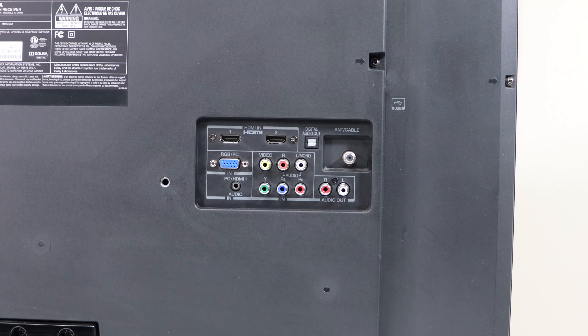So we've got HDMI, which is going to be your best option — all you need is one wire from the blu-ray player to the TV. And then of course you've got component video right next to the analog audio, composite video. This TV does not offer S-video, so we won't be able to use that.